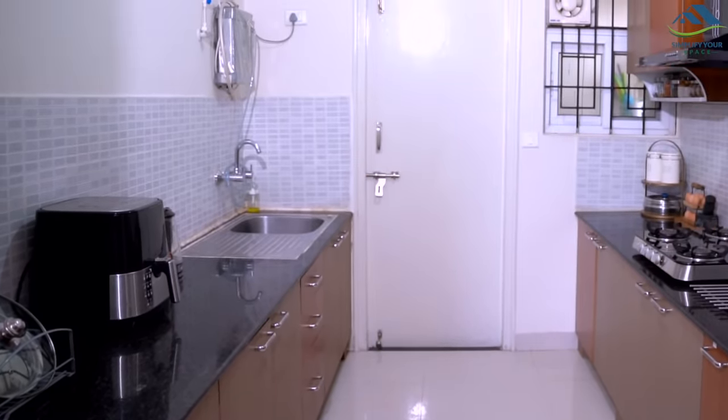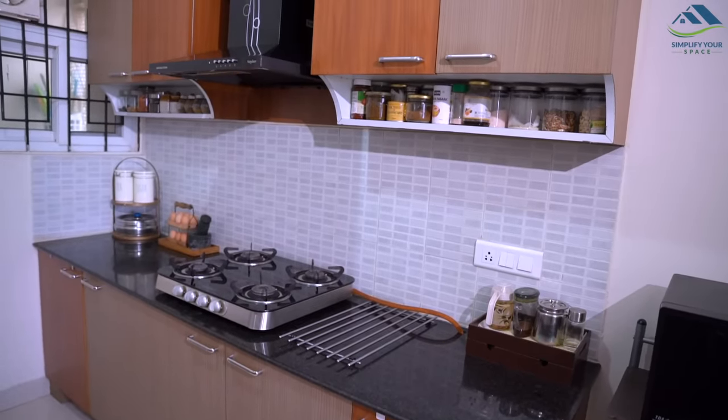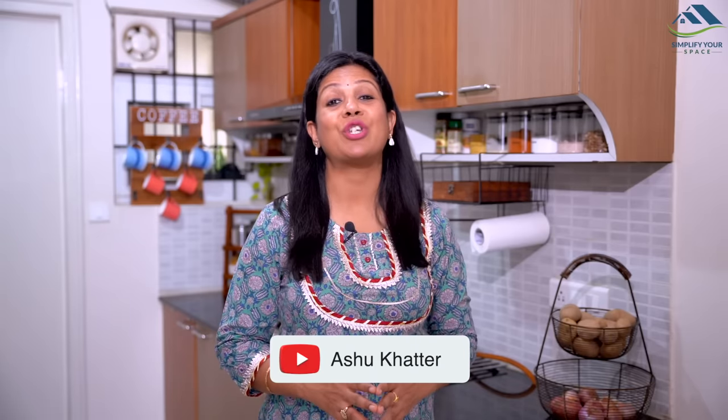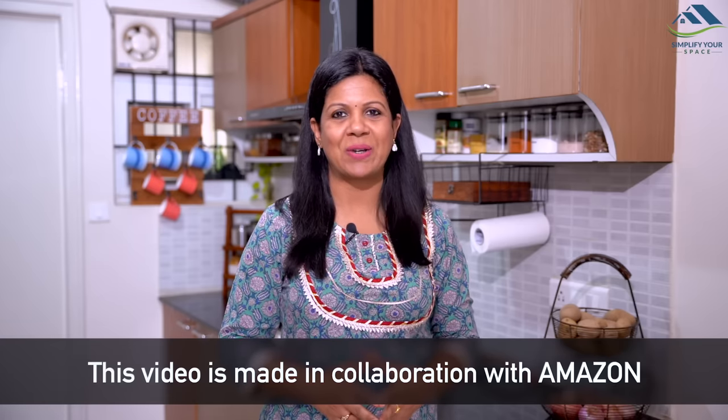This kitchen does not have many cabinets, so keeping things tidy without clutter is important. But at the same time, I wanted to avoid any drilling and nailing, which is always a sore point between owners and tenants. I have made use of space-efficient organizers from Amazon, and today's video is made in collaboration with Amazon.